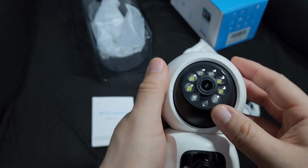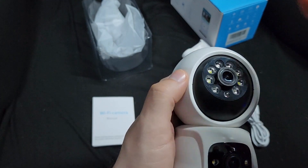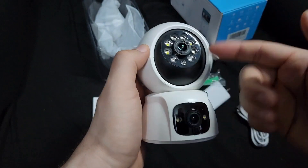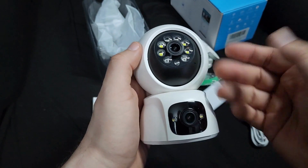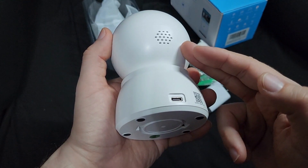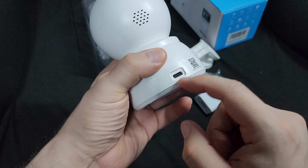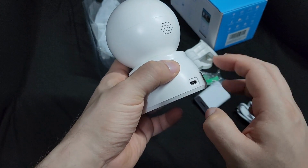In the nighttime it automatically knows when it's dark and the lights turn on for both cameras so you can see in the dark — it has night vision. The speaker is loud, the alarm is loud, and you use this QR code to scan for the app.